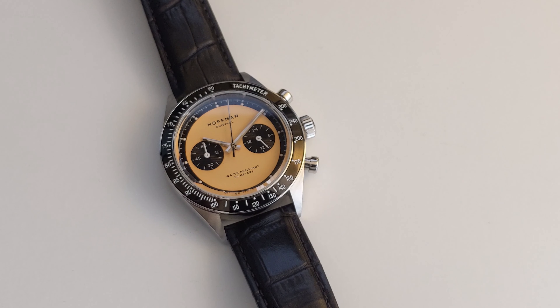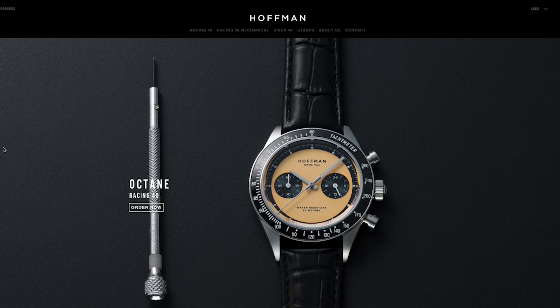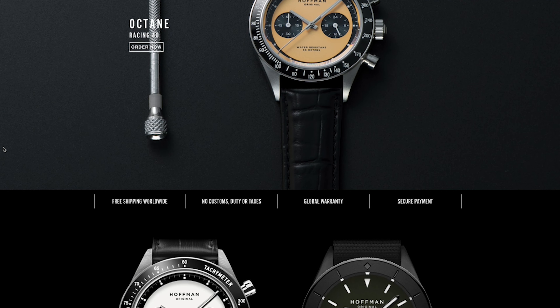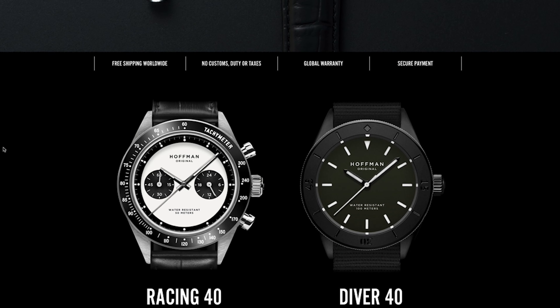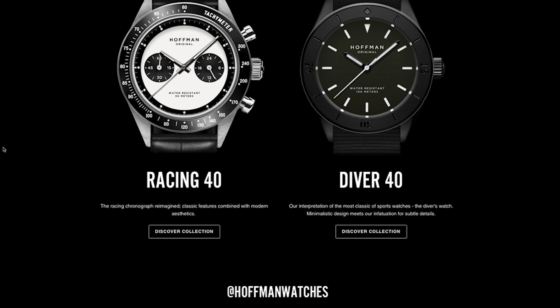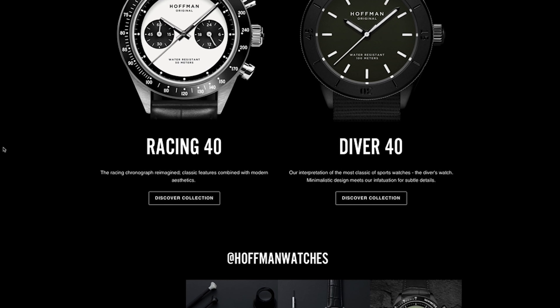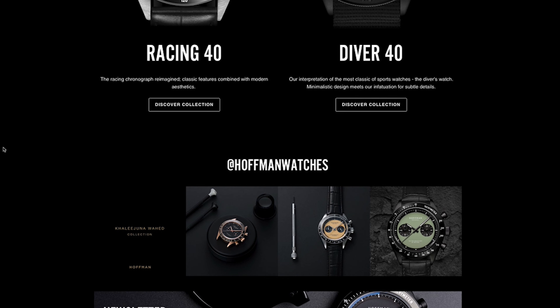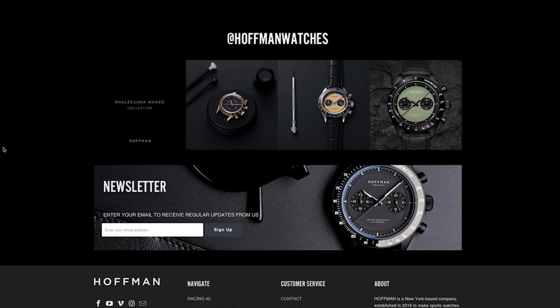So here's the watch we're looking at today — the Hoffman Racing 40. I'd like to start with a bit of background. Hoffman Watches is a relatively young micro brand, founded by Will Hoffman in 2016. The actual project was brought to life via Kickstarter in 2018. They are based out of New York and are focused on reimagining classic watch designs, striving to create aesthetically pleasing modern timepieces with the highest perceived value.